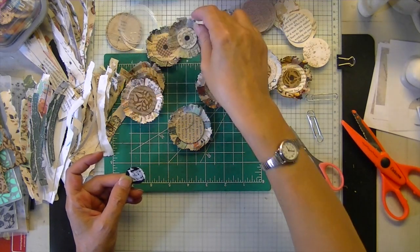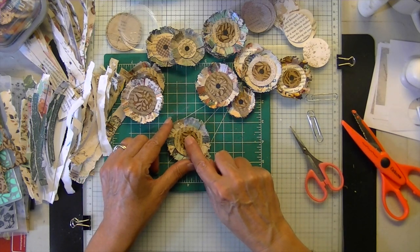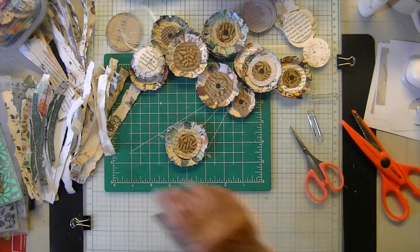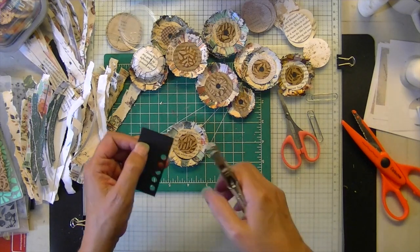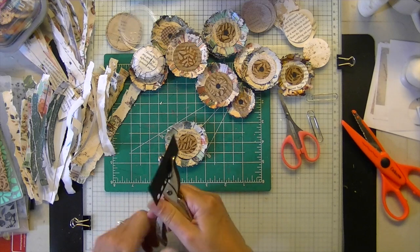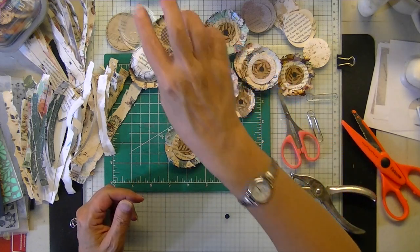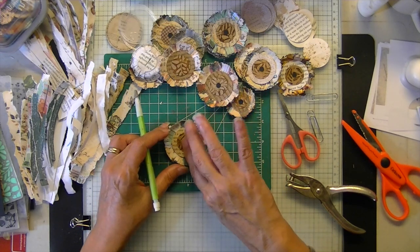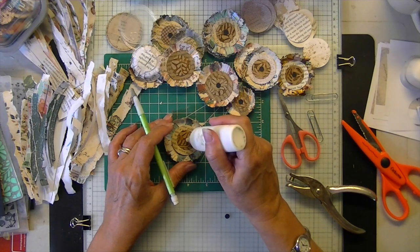That's a polka dot center — just pop that on there and you're almost done. Then I took my little black standard punch. I think the black adds a little extra something, a little more contrast, but that's up to you how you want to do your center.